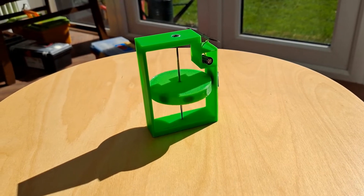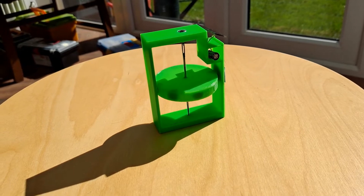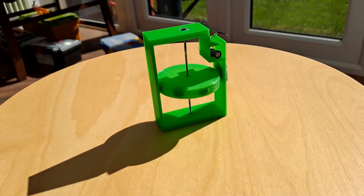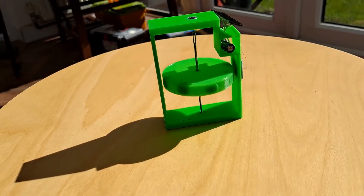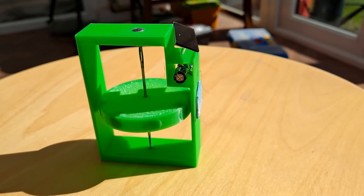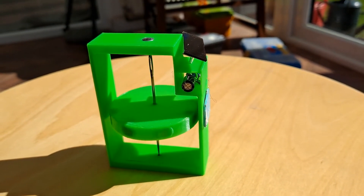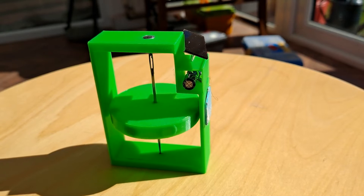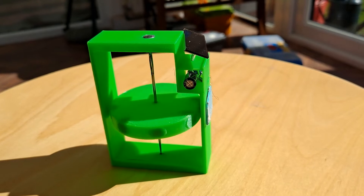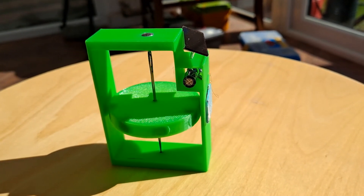I just think it works better the other way up where it's suspended rather than pivoting on the bottom.